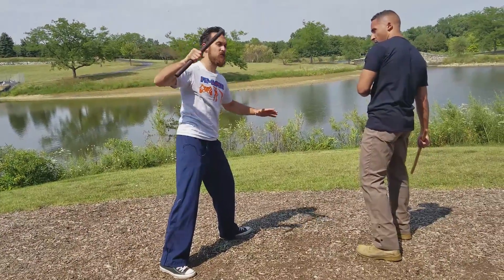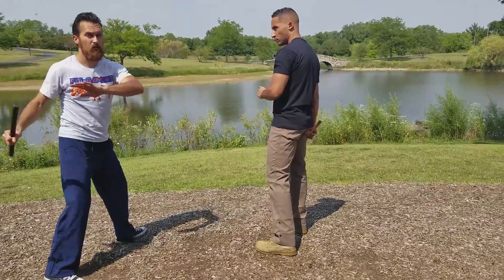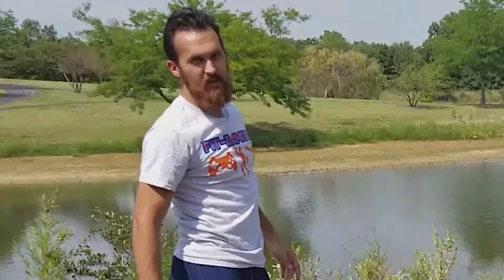From here he carries over the momentum for that spinning compasso kick from Capoeira. He goes down and around kicking with his left foot straight across the face, and ends up knocking that ninja down the street.